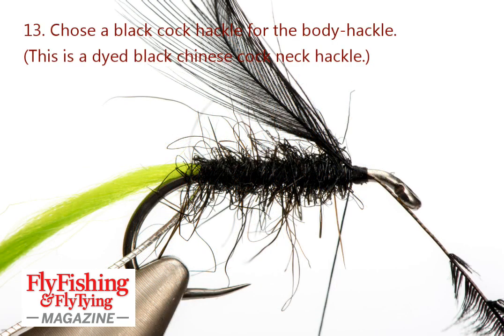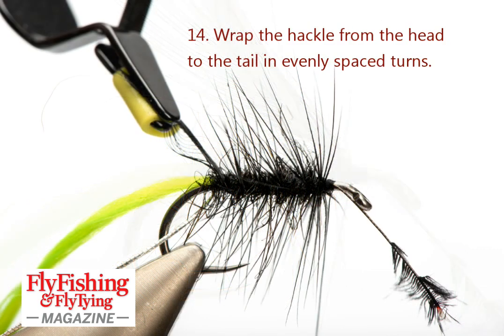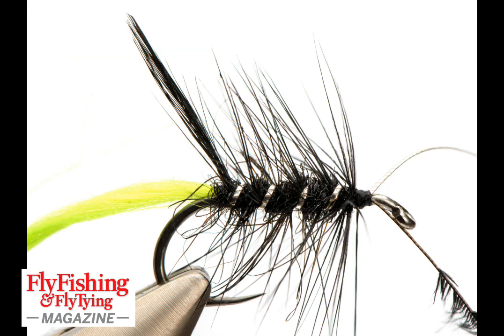The hackle is dyed black cock — I'm using a dyed black Chinese cock neck hackle. I wrapped it back to the tail in open turns, then wrap the rib forwards in even open turns to the thread and tie it down.